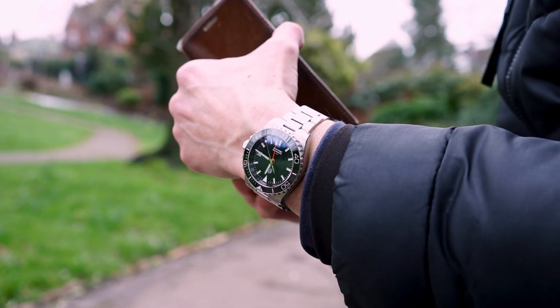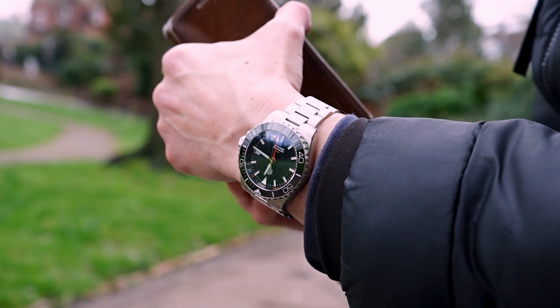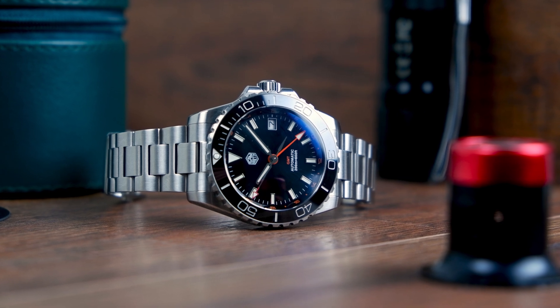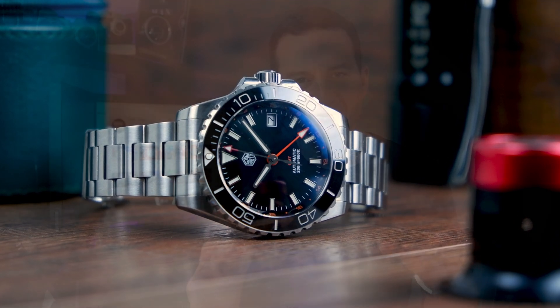I've been test driving this watch for a few days now, and while this is not my first GMT on the channel and by far not the first San Martin, I am seriously considering using it as my daily — at least for the time being, and I'll share my motivation why in a bit. All the links to the product listings of this diver GMT will be in the description of this video for you to explore further.